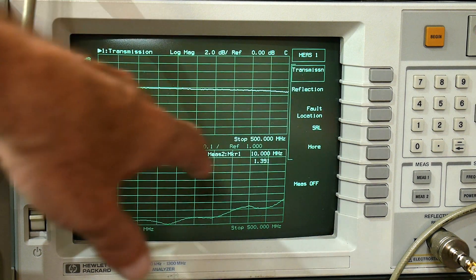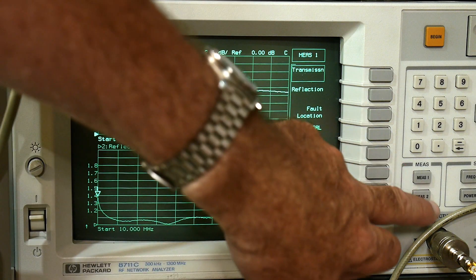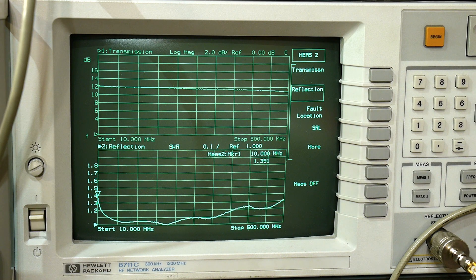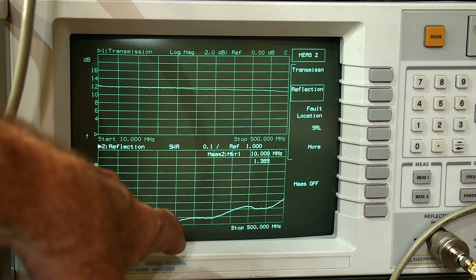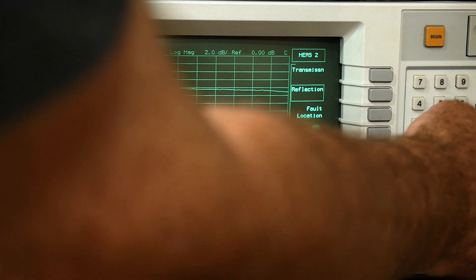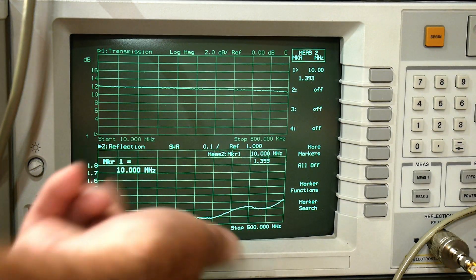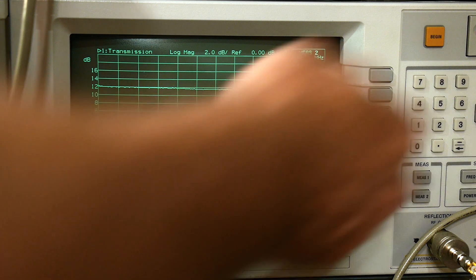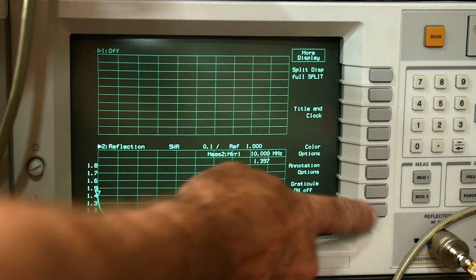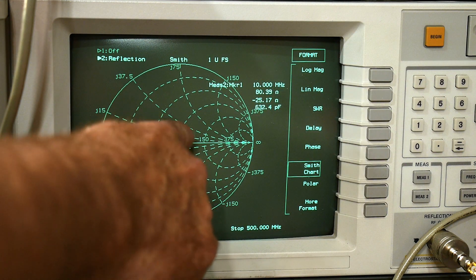The transmission is measuring around 11 to 12 dB of gain — a little more than the datasheet. The return loss displayed in SWR is almost perfect in the middle, coming up to about 1.3 on one side. On the other side it's going up more radically to 1.4. Let me show that on a Smith chart.